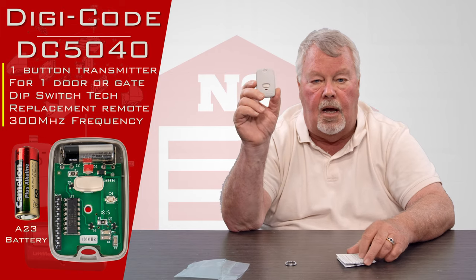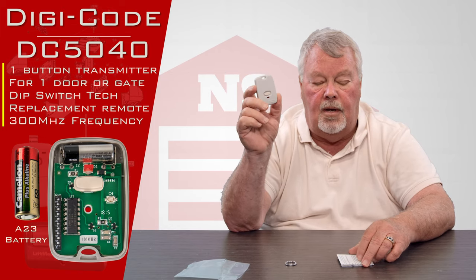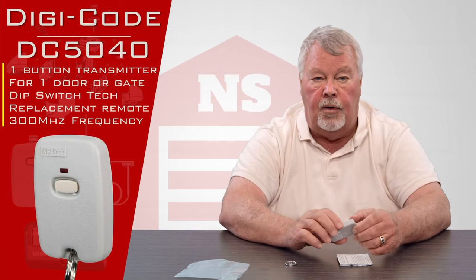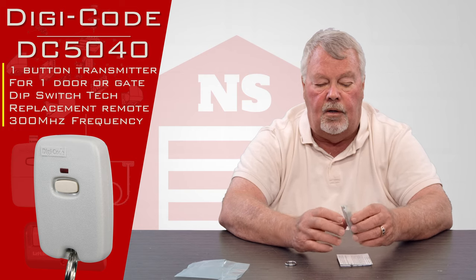This particular transmitter operates on 300 megahertz. DigiCode, as a matter of having this conversation, makes transmitters in 300 megahertz, 310, and 433 megahertz.